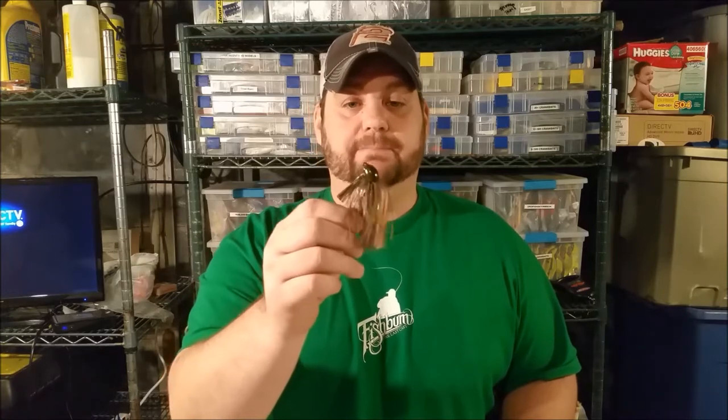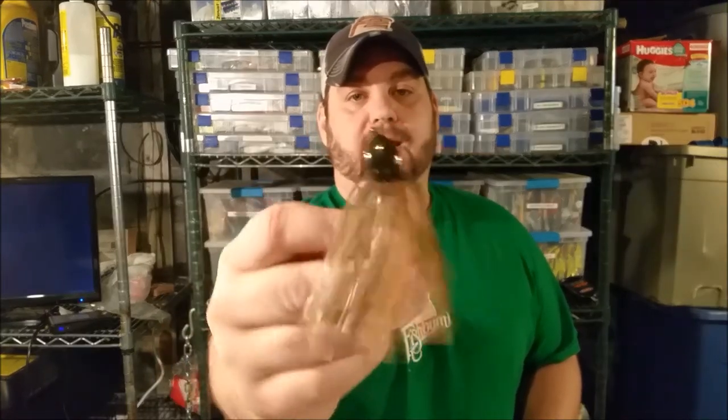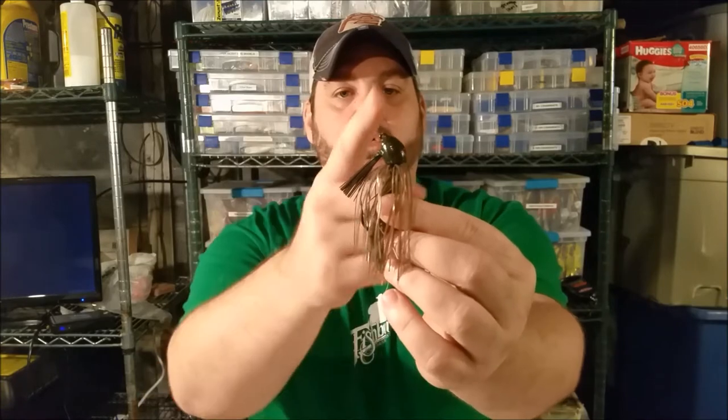The first jig style we're going to talk about is the flipping and punching jig. You'll notice it's almost a round head with a bullet weight style head. The line tie is in-line with that head, which makes it easy for this jig to come through heavy cover and grass.